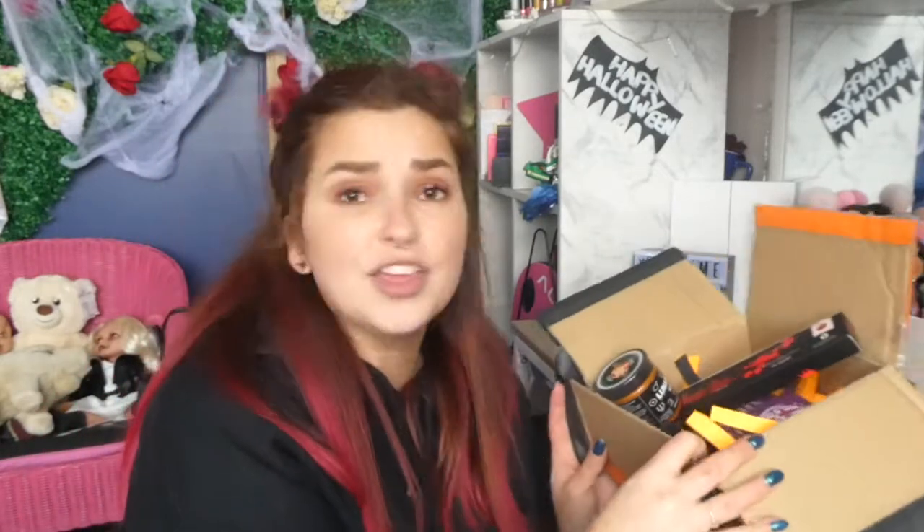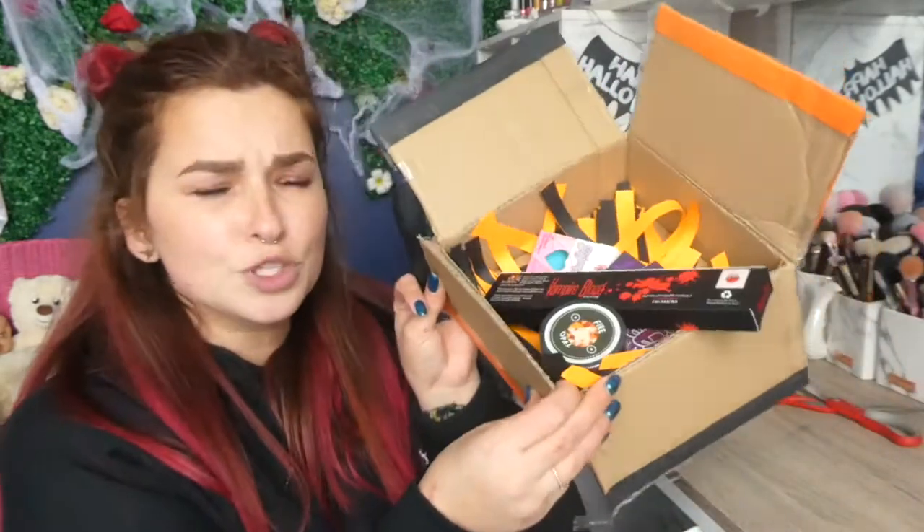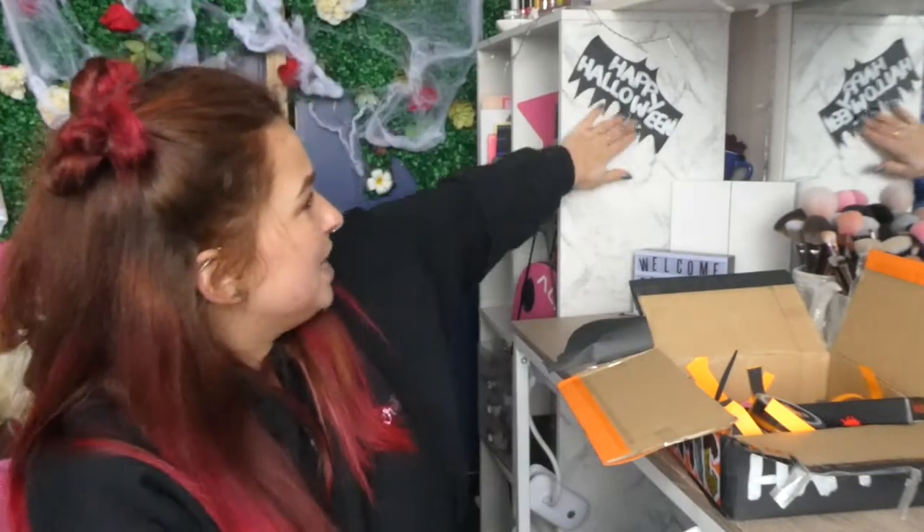So I feel like now I need to go and make all of these Halloween looks. I'm freaking excited. And yeah, thank you so much, Cosmic, for sending this. I'm so freaking excited. Are you guys excited for Halloween? I'm so excited this year to do so many looks — last year I didn't, but I'm ready. Hopefully you guys enjoyed this little mini unboxing, and I love the Happy Halloween.